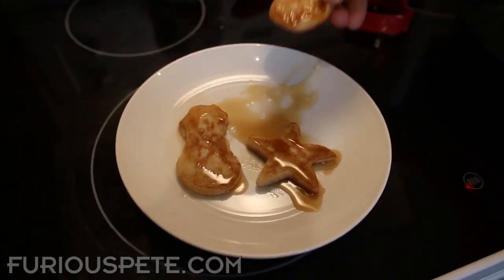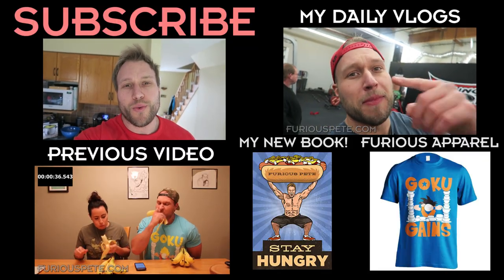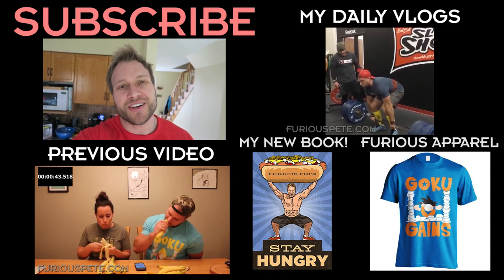Let's give that a try — mmm, so good and so cool! That was a delicious way to spice up your pancakes during the holidays. Let me know if you guys give it a try. I wish you a Merry Christmas and an amazing New Year. Thank you so much for your daily support — if you haven't picked up your Christmas gear yet, links are in the description below. Stay sexy, stay hungry — and get 'Stay Hungry,' now available on Amazon worldwide. Check out our previous video and subscribe to the daily vlogs!